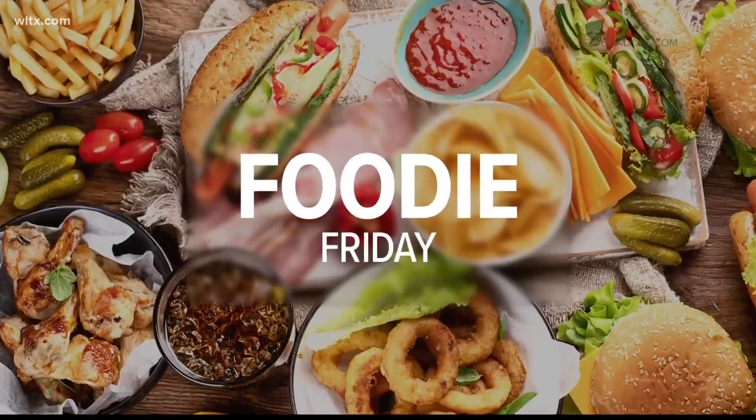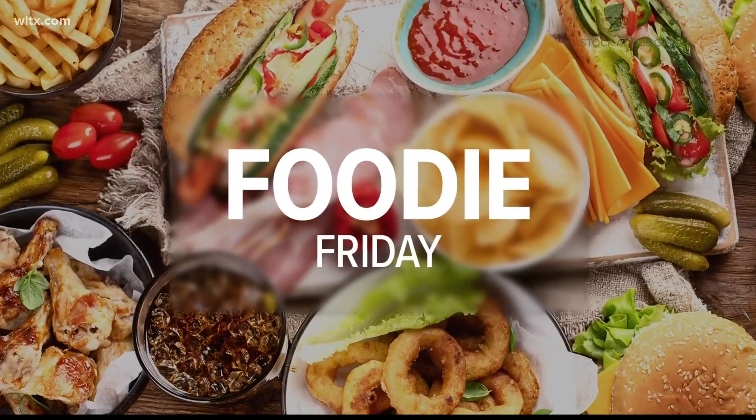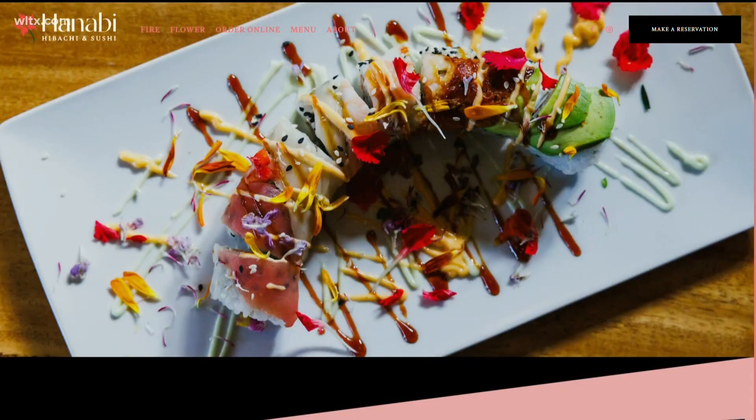Alright friends, it is Foodie Friday and today Daniel and I are learning how to make sushi thanks to our friends with Taste of Hanabi. It's one of the newest additions to the Main Street District in downtown Columbia. It offers authentic Japanese cuisine while celebrating the beauty of flowers with their Zen garden sushi room. In Japanese, Hanabi actually translates to fire flower, which is their description for fireworks. Join us now — Chef Larry from Taste of Hanabi will show us how to make your own sushi.